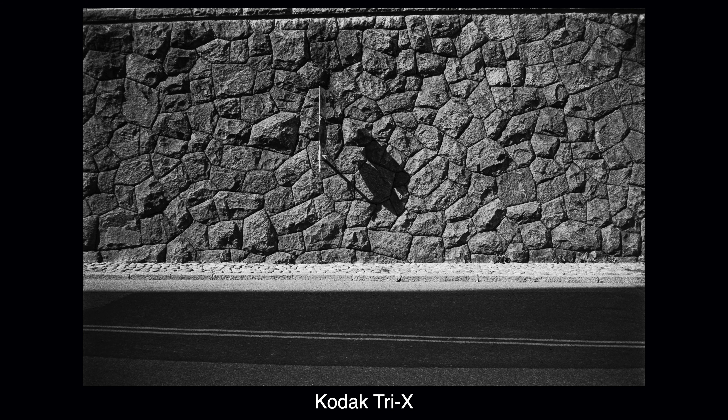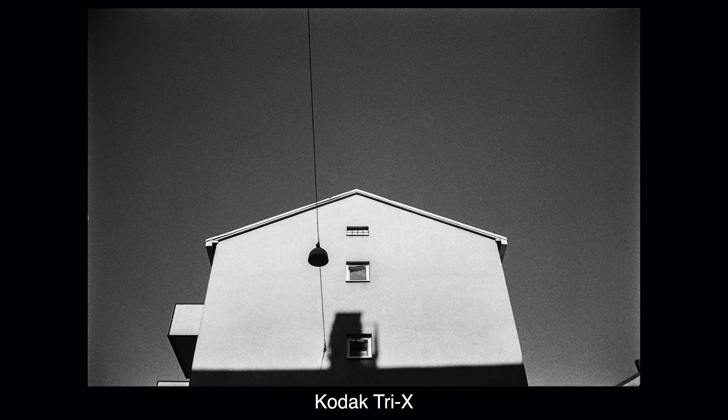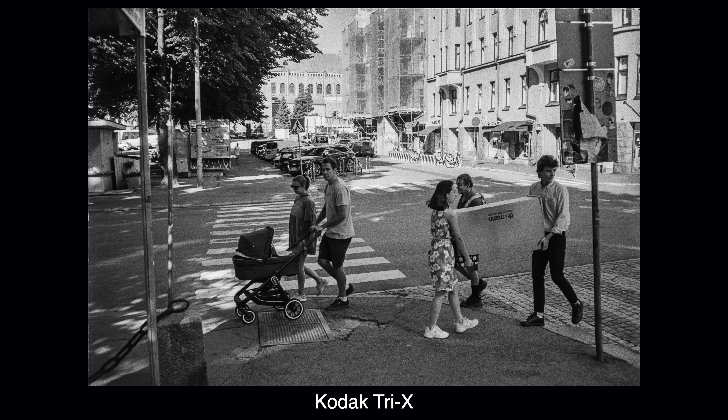Now let's take a look at some photos I shot on this camera. After the photos, I'll talk about the lens and share my conclusion on how I feel about this camera. If you enjoyed this video, please buy me a cup of coffee — there's a link down below.